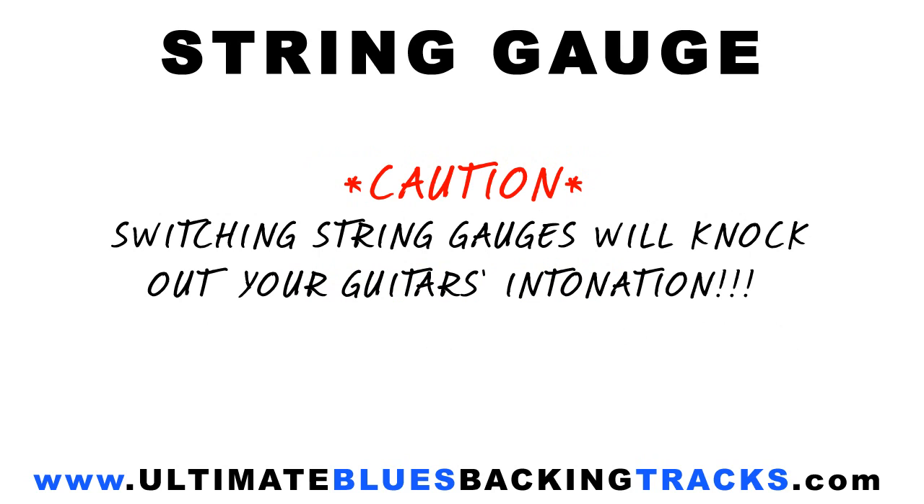A word of caution though. If your guitar is used to having lighter gauge strings, the addition of heavier gauges will knock out the intonation of the instrument, meaning you'll need to follow the string change by having the guitar set up for the heavier strings. This is all due to the difference in string tension, as heavier strings pull much harder on the neck than the lighter ones.